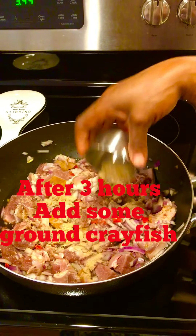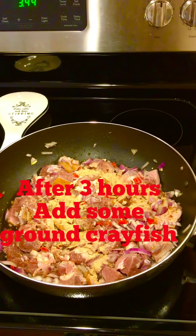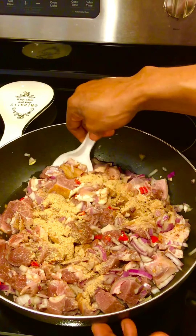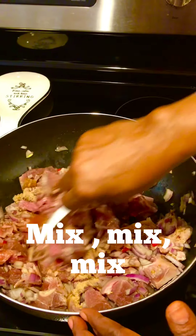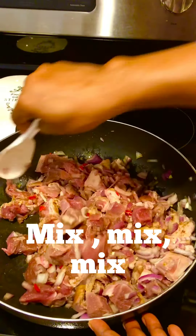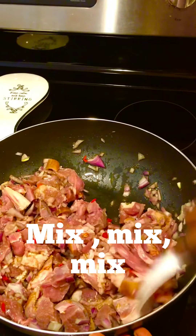After three hours when I brought it out, that's when I'm putting my ground crayfish. I don't like to put it before taking it out of the fridge because I don't want too much of that crayfish taste — I just want a little bit of it. So I do it after and I mix it thoroughly, then you cover the pot and cook it with no water.